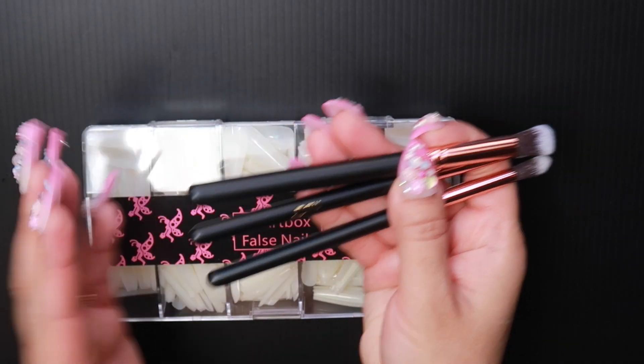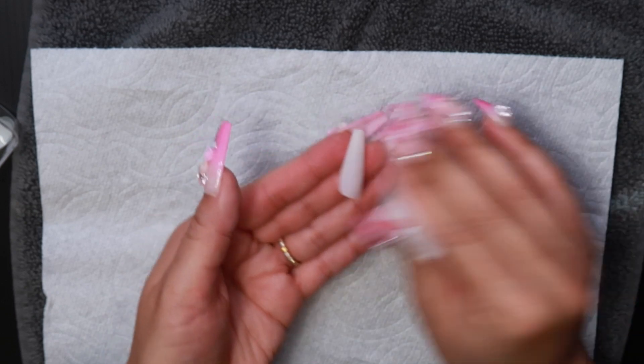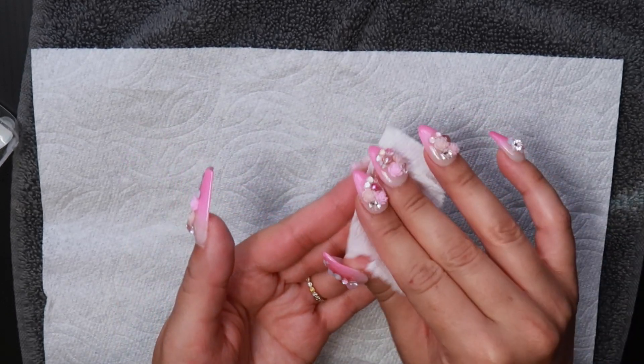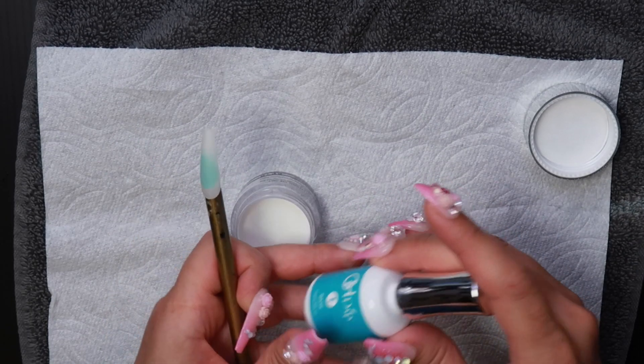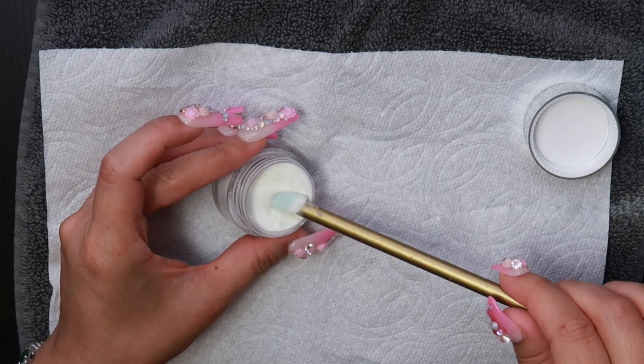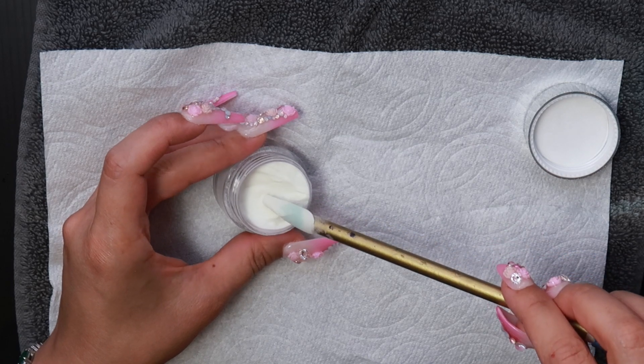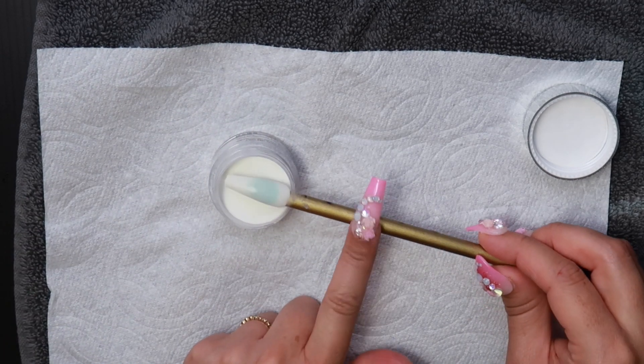Here are some cosmetic brushes that I'm going to be using for the ombre effect. Take some alcohol and wipe the nail, apply your base coat, then dip at a 45-degree angle, leave for two seconds, pull out, and dust off.